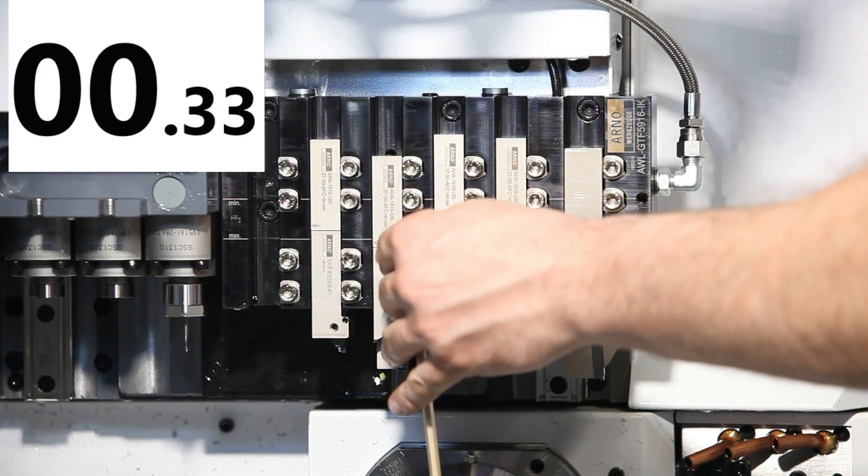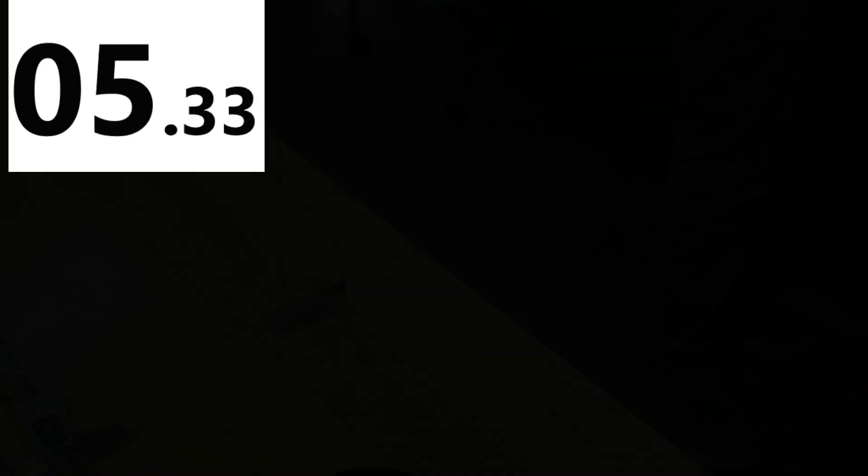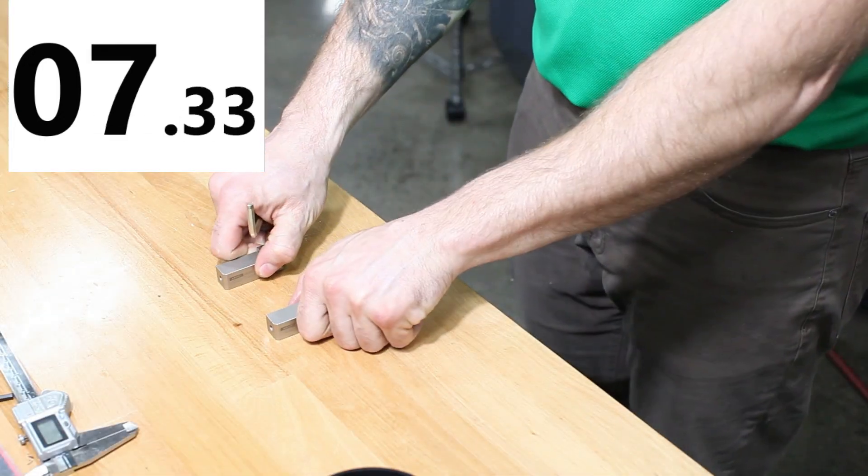And think of all the time you'll save because you'll only ever have to plumb this system once. Speaking of savings, you can save thousands of dollars and make more parts with 20-second tool changes that are so accurate, you will eliminate manual touch-offs.